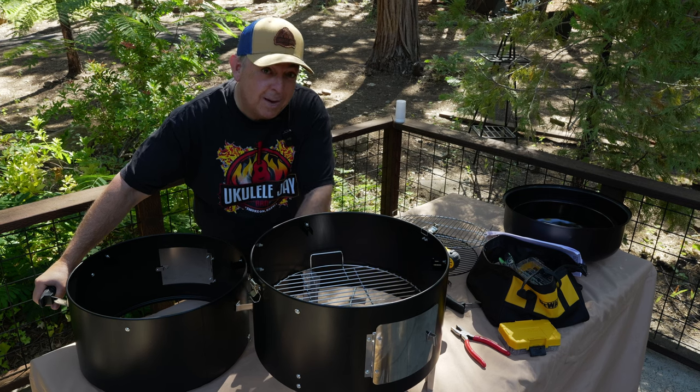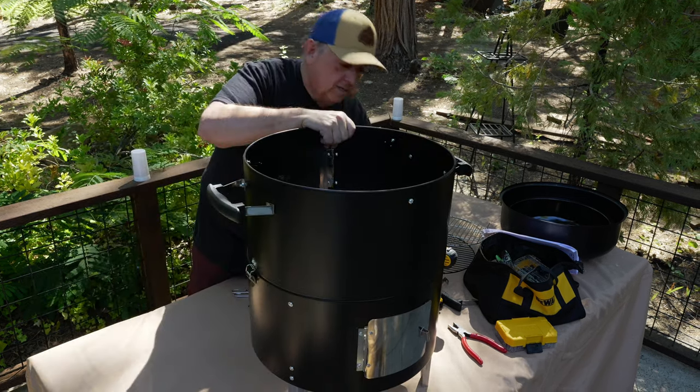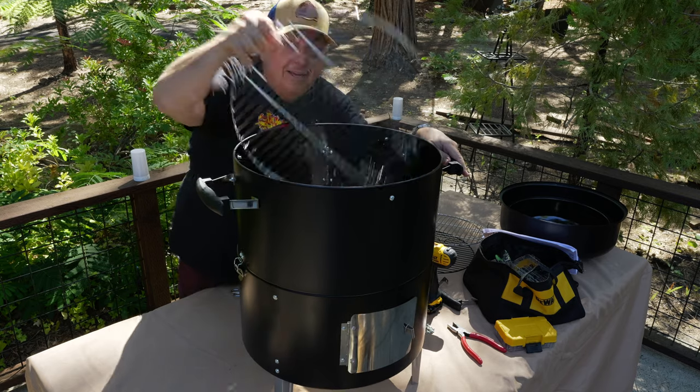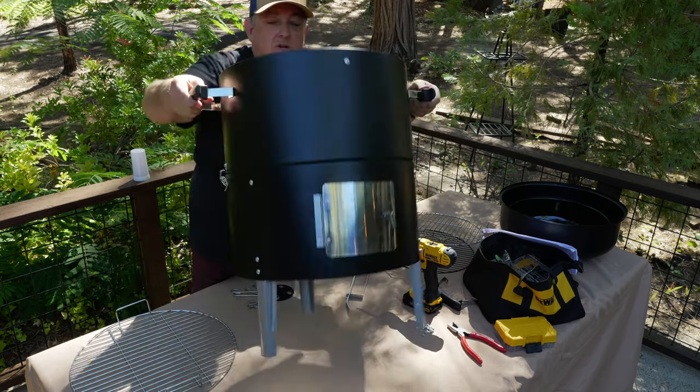Now the instructions say to put the upper layer on the lower layer and lock it. That's pretty snug — oh, that's definitely snug. That's not going anywhere, really solid. Not rattling other than the rack I have down here. But as you can see, no movement.